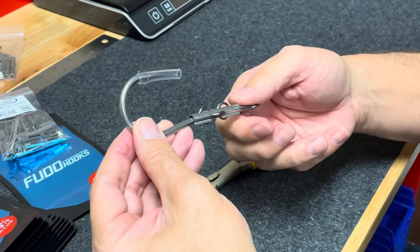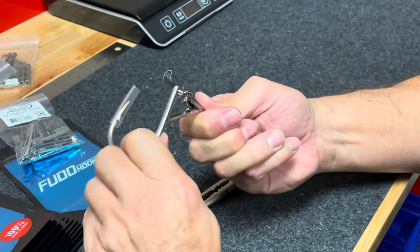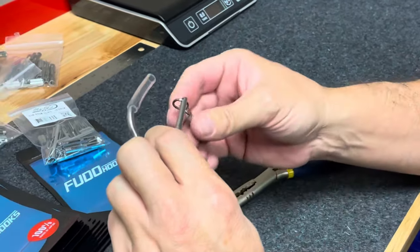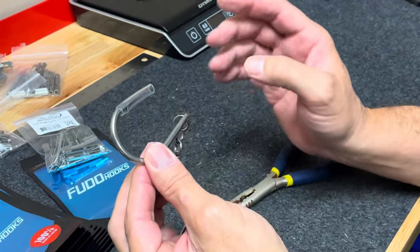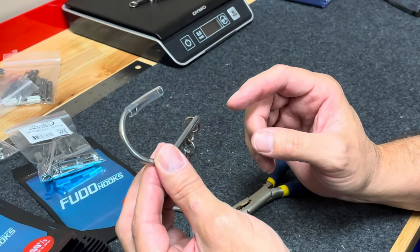When you get your bite and you bury that hook, that outer is going to pop like that, and now you've lost your clips — they popped off. You can see the tension, and now you're left with a very short shank hook that has reduced radial torque by approximately 47% buried in your fish.